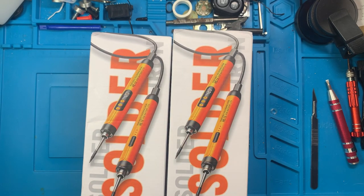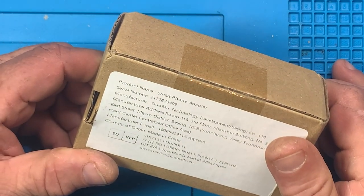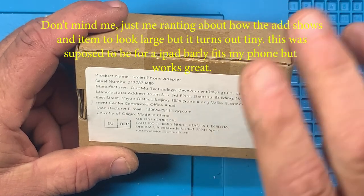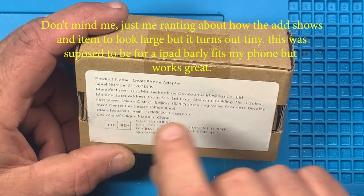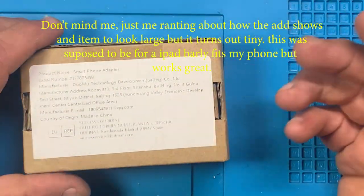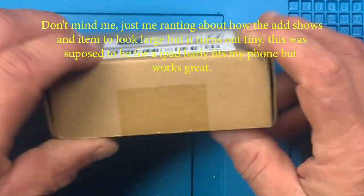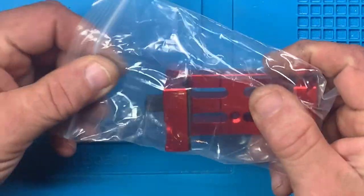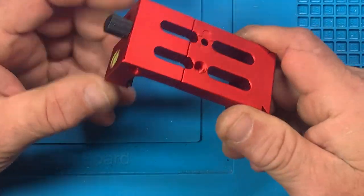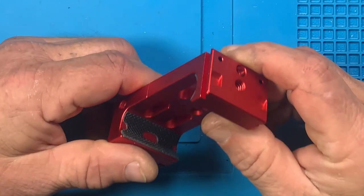It's always amazing how small items look in Temu ads — they're masters at making things look huge, or maybe they've got tiny hands. Anyway, the product is listed as a smartphone adapter. It is a clamp that you can call a smartphone adapter, and I really like this. I think this is going to be my main one to hold the phone. It's dovetailed.